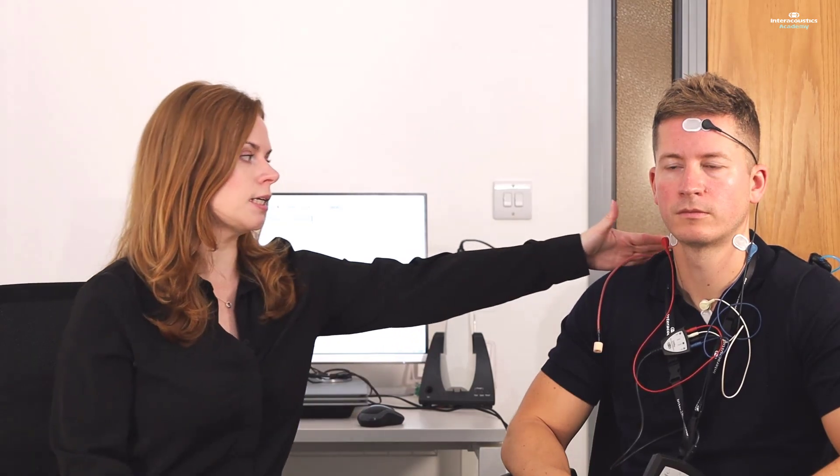With the protocol set up, we're now ready to start the test. There's one final step before we press start, and that is to get the insert earphones into the ears. I've positioned the insert cables behind Lee so that we're not crossing over with the electrode cables or the pre-amplifier, just to minimise any interference possibilities. We're going to start with the left ear, so we'll pop the insert earphone into the left ear first of all.